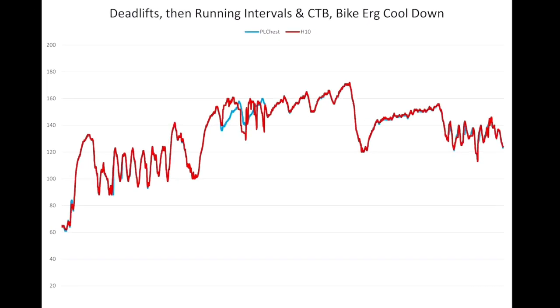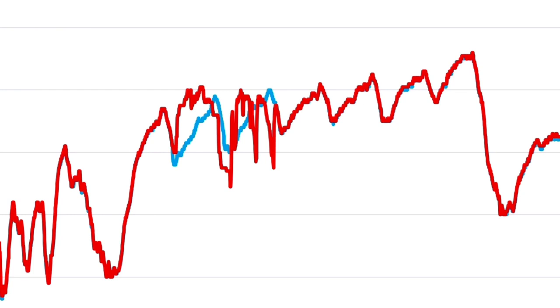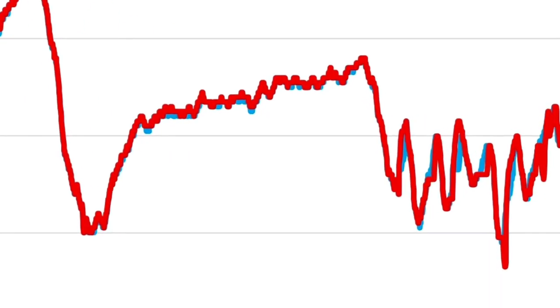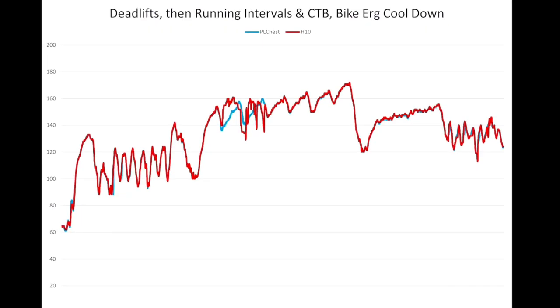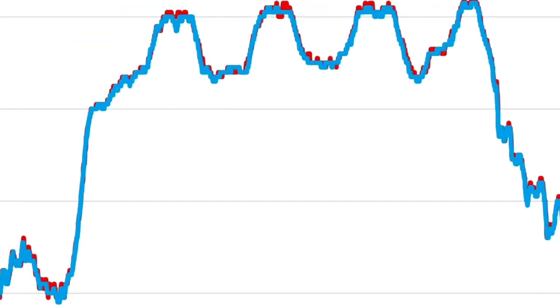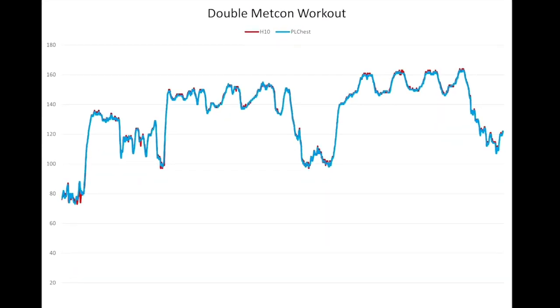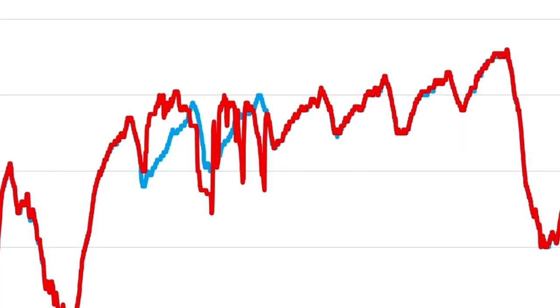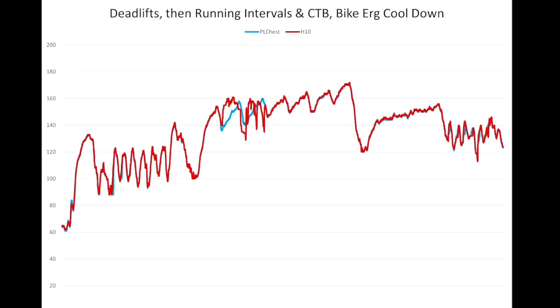The second workout had deadlifts, 400-meter running intervals, and chest-to-bar pull-ups. There is one variation visible, but this was actually a glitch with the H10 chest strap — it lost connectivity and dropped to zero. If you look at the Power Labs line in blue, that is actually the accurate heart rate. This is more of an interference issue from wearing two chest straps simultaneously, not a failure of the Power Labs. The lines are otherwise a perfect match.